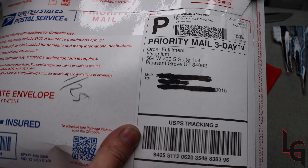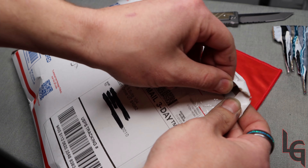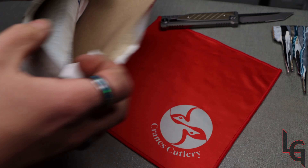So this is from Flytanium. This is a new brand to me, but from everything I've seen online, it looks pretty cool. Some really cool stuff that they make.